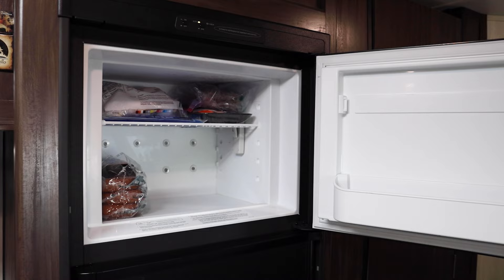And then you have your freezer where you want to keep things frozen. How do you know that those temperatures are staying where they're supposed to? I have found a $20 solution for you, and that is with a thermostat with more than one input.